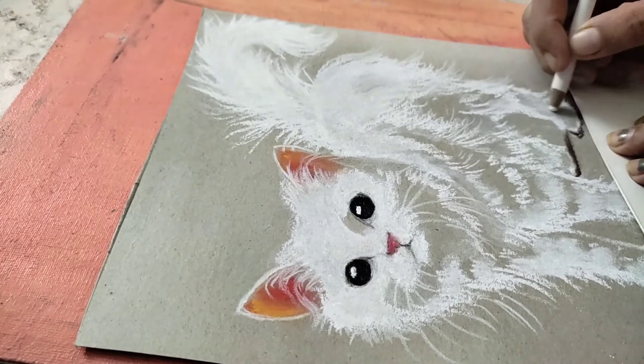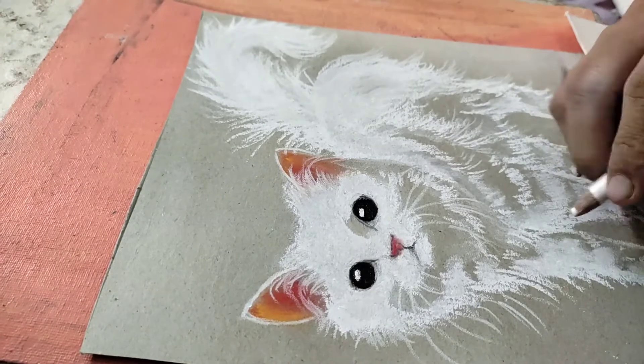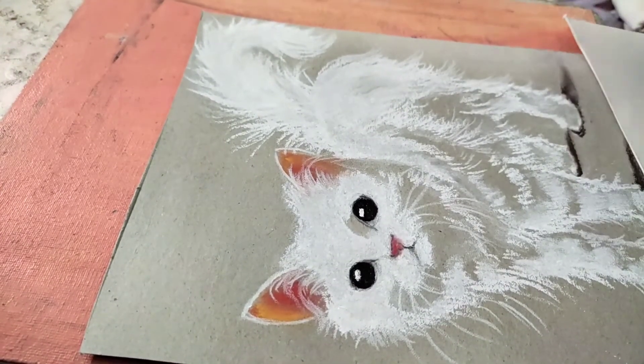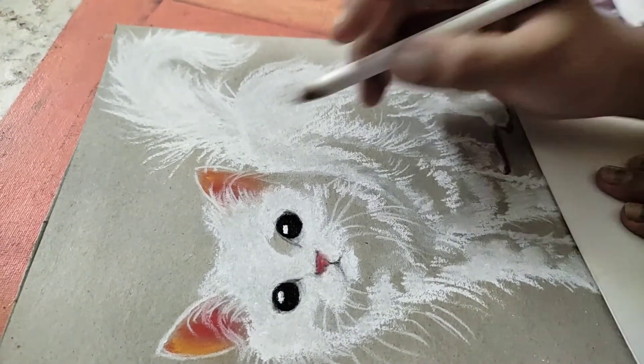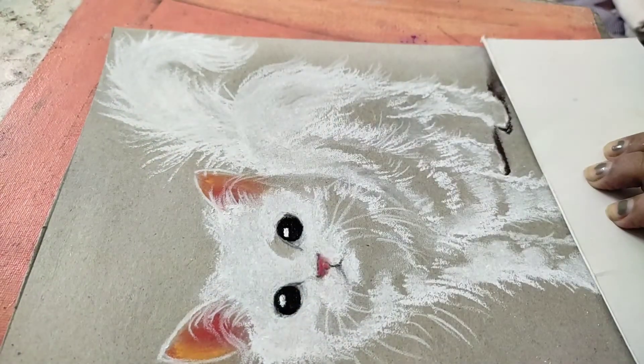I am putting the background in front of the head. I broke a piece of paper and keep it in front of the face. I always keep the paper from inside, so I keep the paper to protect what I am working on. You can put a paper in the back as well.